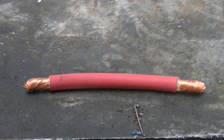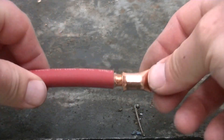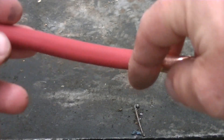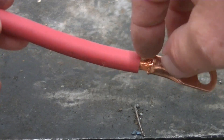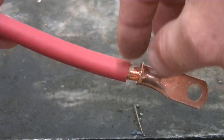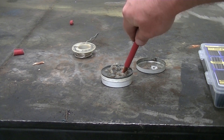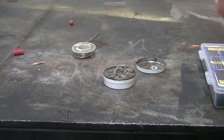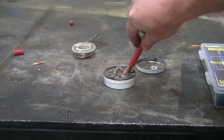Alright, we got the insulation stripped away. As you can see, when we put the ring terminal on we got just a little copper exposed, so once we crimp it we'll go ahead and fill it with solder. Before you put your terminal on, you're going to want to dip the end of the wire in some flux to help the solder flow. You don't need a lot, just a little bit of flux.